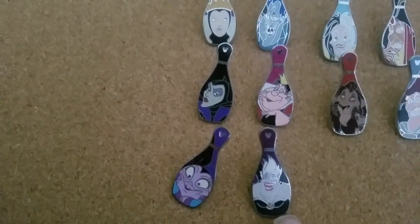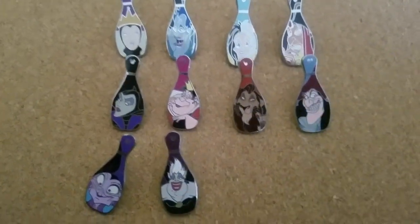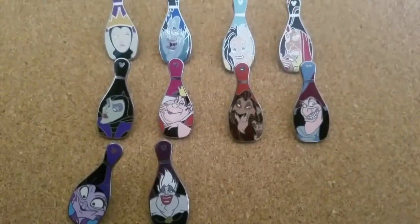Divine. Ursula. Jeez Louise. So that is the whole collection. Hope you like it. Thank you.